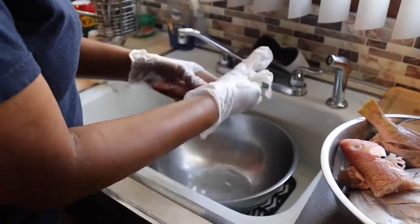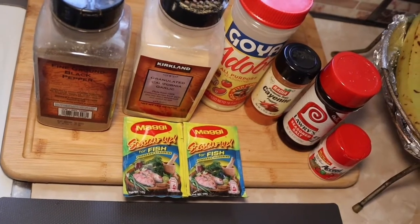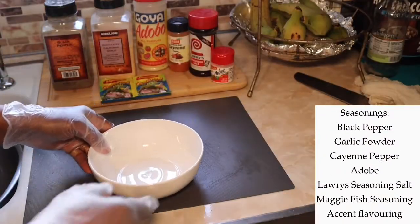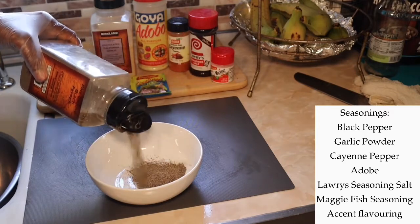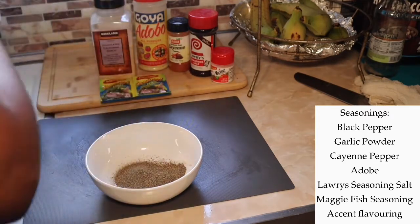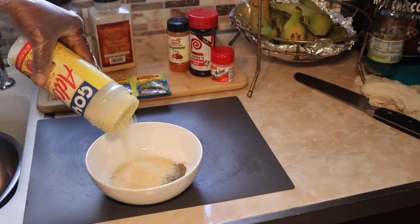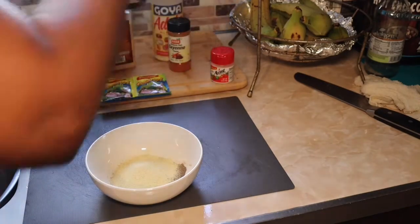Now that I finished drying my fishes, I'm gonna mix my powder seasonings together and season them one by one. The powder ingredients I'll be using are black pepper, garlic powder, adobo, Maggi fish seasoning, cayenne pepper, a little Loris, and Accent. I'm gonna mix them all together and then apply it on the fishes.